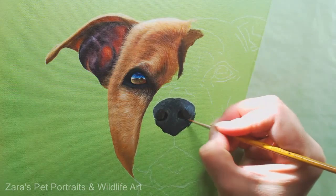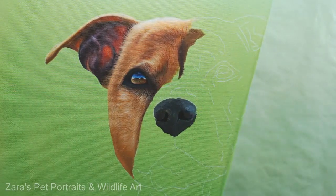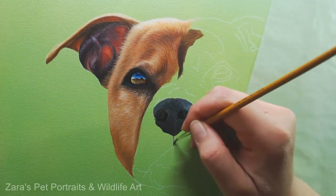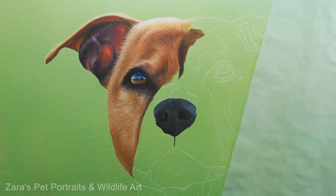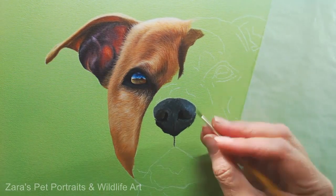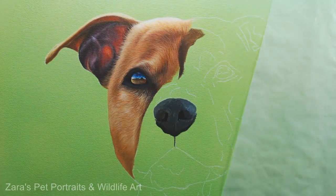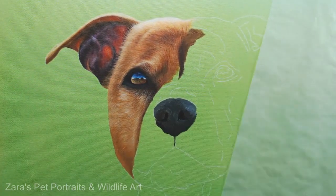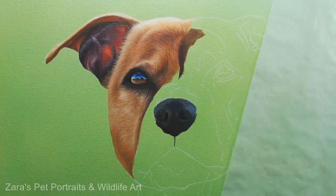Just reinforcing that shape of the nostrils, because you don't want to lose that. I'm using quite a small brush here. I do tend to use more smaller brushes than large, regardless of how big the portrait is — it's purely just how I like to work. I like to know that I'm keeping within my sketch lines and I don't lose anything.